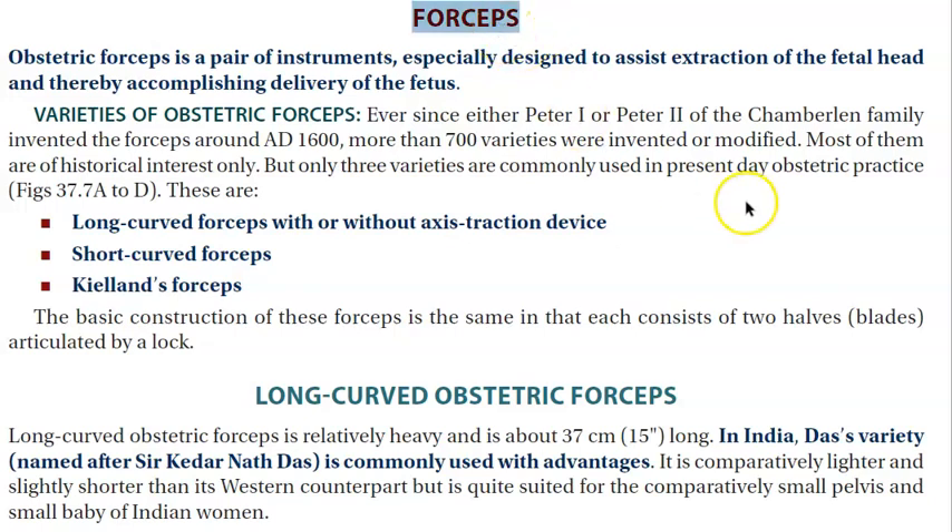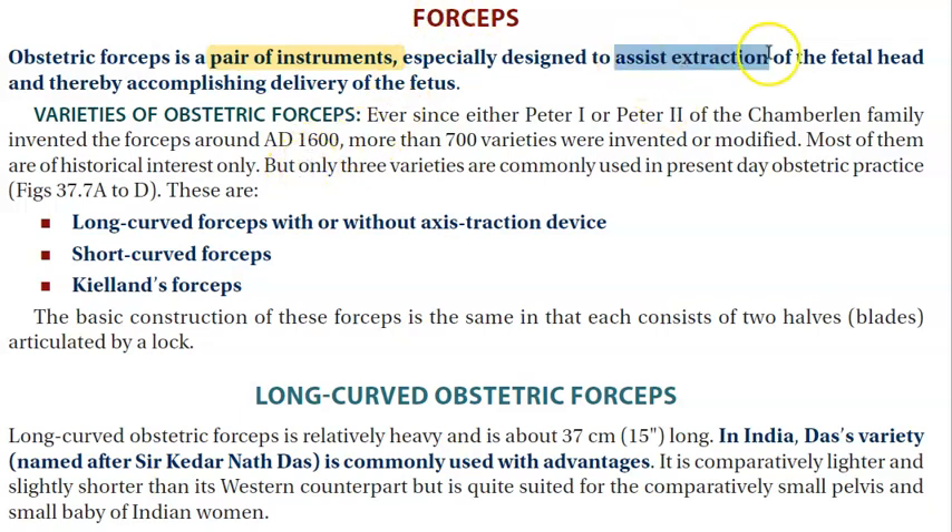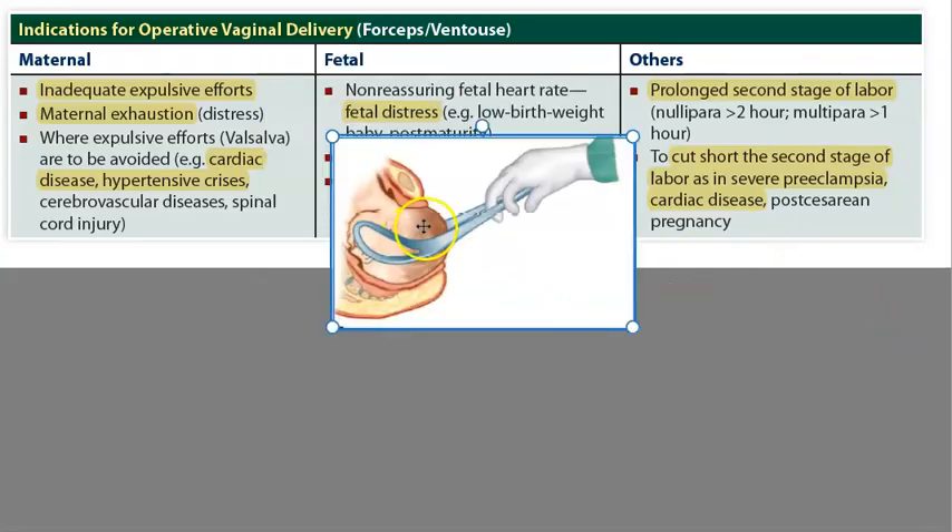In this video, let us look at forceps. Basically, we are in obstetrics looking at operative vaginal delivery — using an instrument, usually a metal instrument, to assist the extraction of the fetal head from the uterus. So why do you want to extract the fetal head?